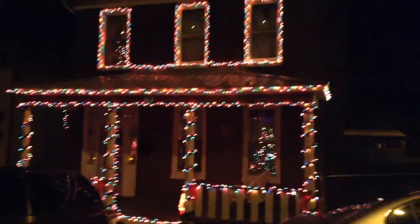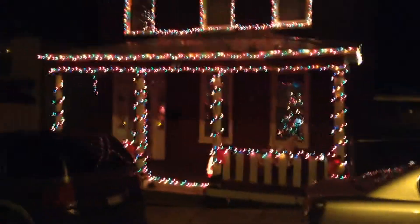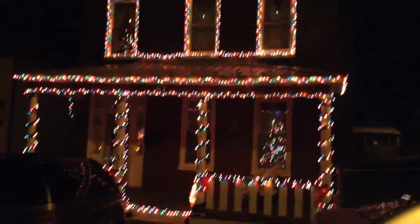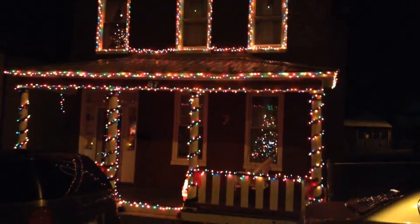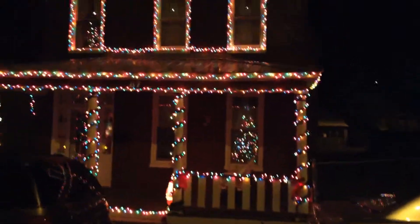Hello YouTube model community, I just wanted to show you the Christmas lights that me and my wife put up. It looks pretty good. Of course the electric meter is spinning a hundred miles an hour. Sorry for the shakiness, can't get it all in.